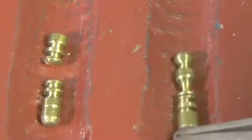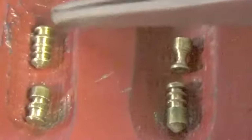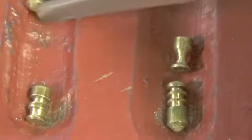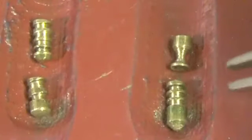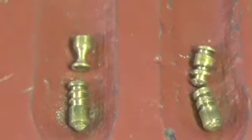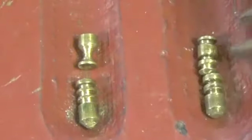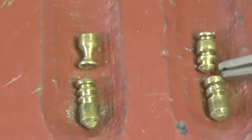Pin one and two: serrated key pin, serrated key pin. This is a serrated pin - this is kind of like a double spool. Three and four: serrated key pin, and this is a serrated upper pin; serrated key pin with a mushroom type spool. This is another serrated key pin - it's tapered a little bit on the bottom, smaller.